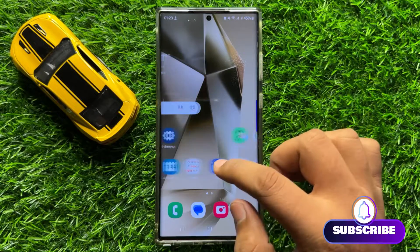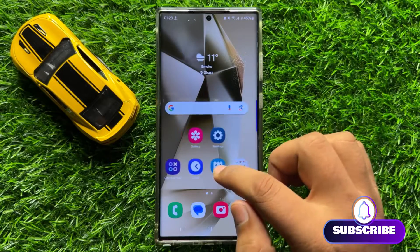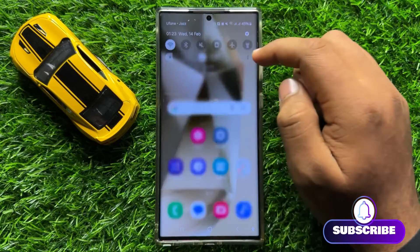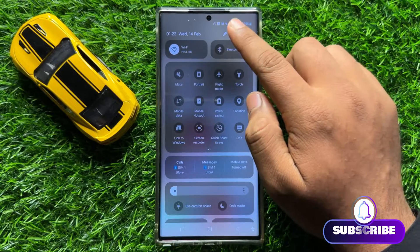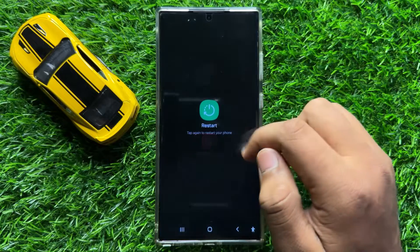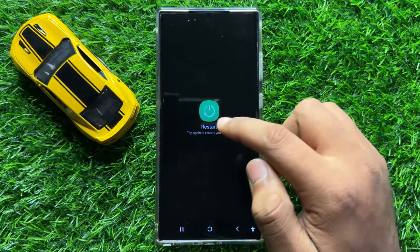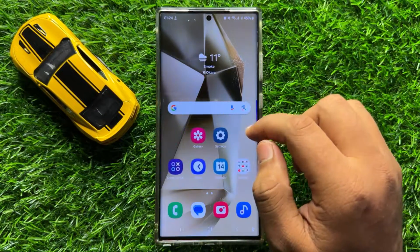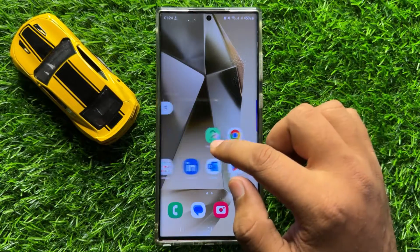To fix this issue, first of all try restarting your mobile. Swipe down and click on the power icon, then click on restart. Click on the restart icon to confirm. After restarting, your problem will be fixed.